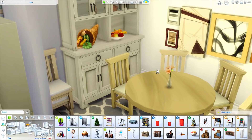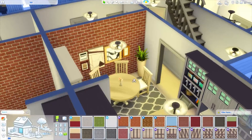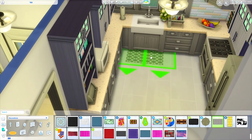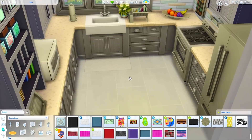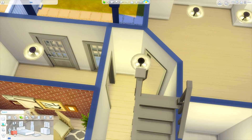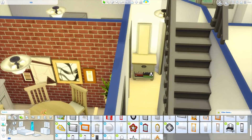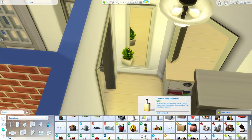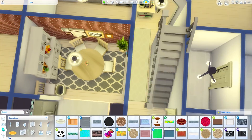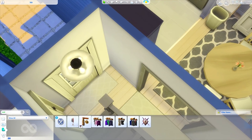If you guys ever download any houses, especially this one, make sure you enable the cheat bb.moveobjects on before placing any lots, or things are going to disappear or drop to the ground and it's just not going to look right. I think a lot of builders say that too, so before you download any lot, if you don't know if it uses move objects, it's better safe than sorry to turn that cheat on. I also added a little dresser in the hallway with a mirror just to decorate the hallway a little bit, and a thermostat and a coat rack on the wall.